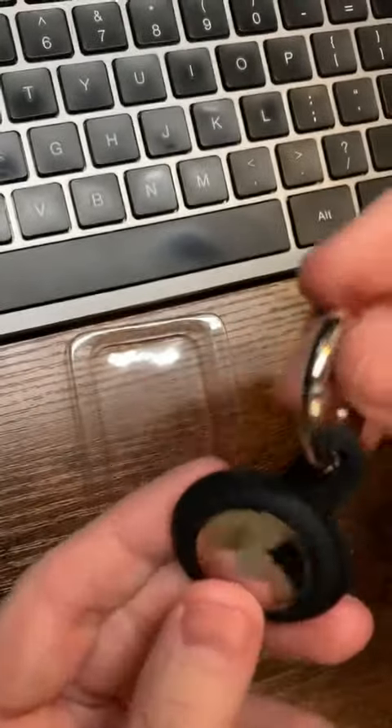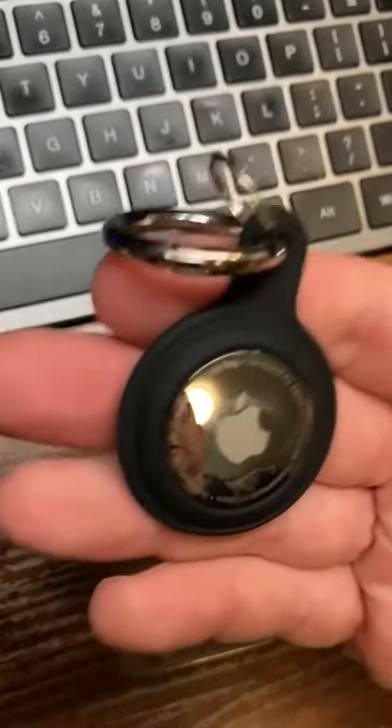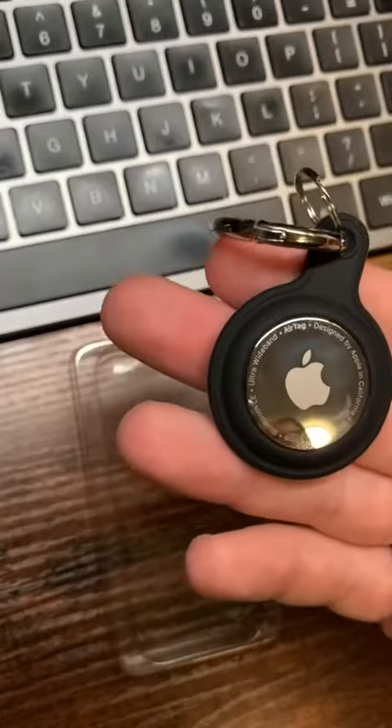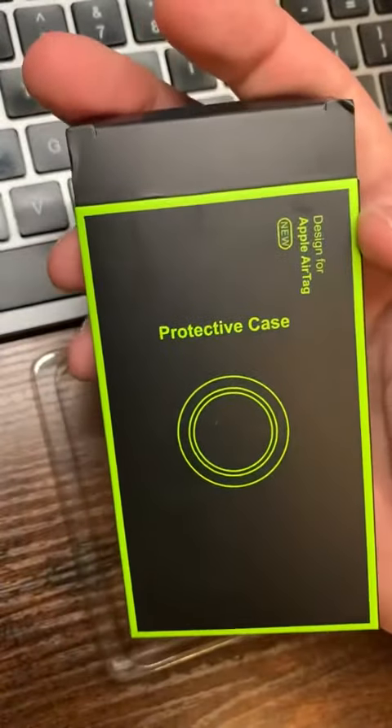I'm going to be able to connect it to my different backpacks — the laptop one during the week and my camera one on the weekends. And that is the AirTag protective case.